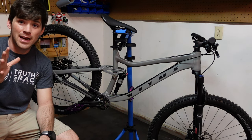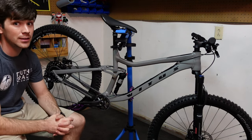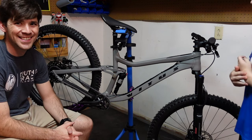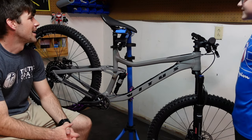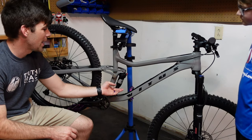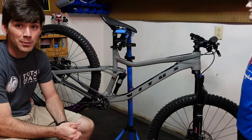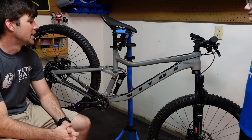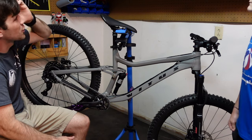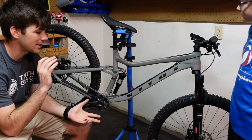This bike has been in the works for a couple of months. The story behind this bike is it's pretty much a congratulations bike from my wife for getting my firefighter position at my new job. You can't see it right now, but there are some special parts that are going to be going on this bike, but I want to talk about this bike stock.